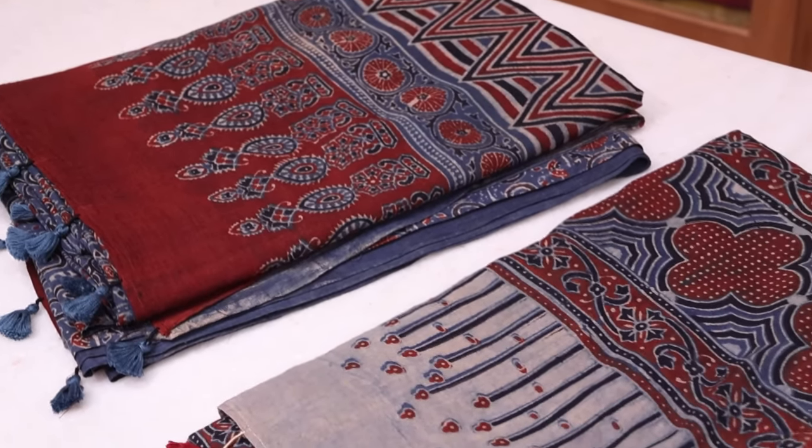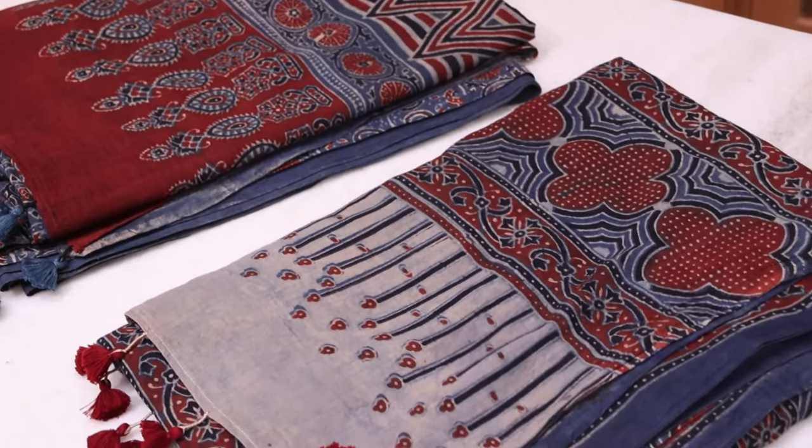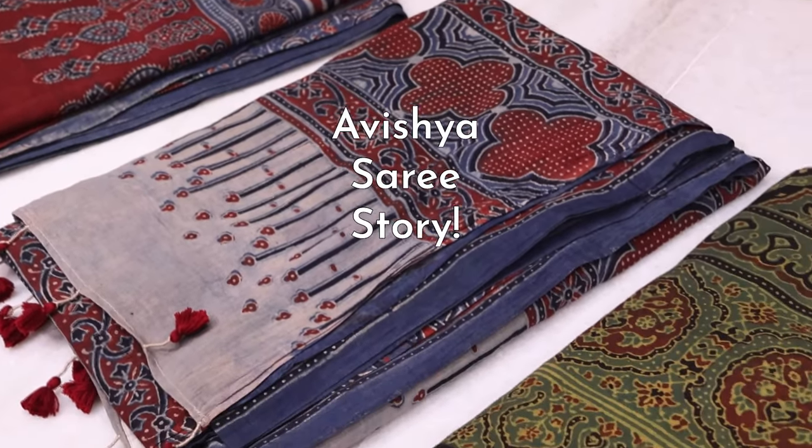Hello Avishya fans and Hanlum saree lovers. Today in our Saree Stories series, we will have a look at Ajarak printed saris.